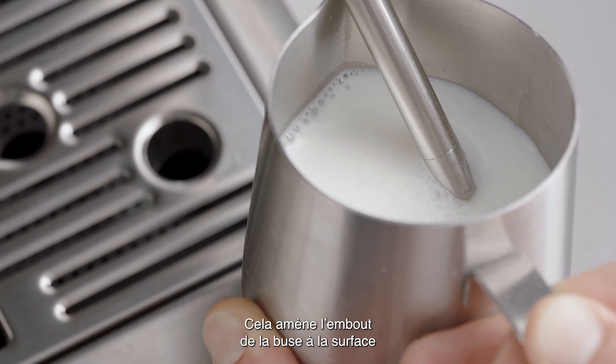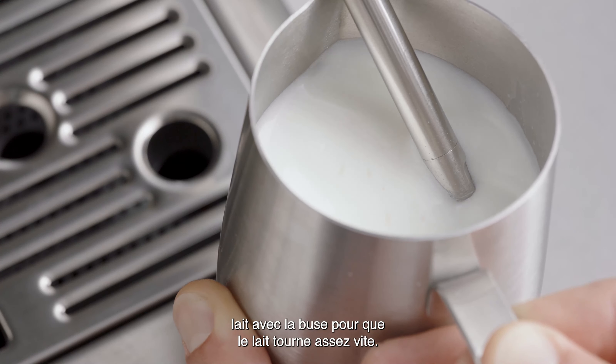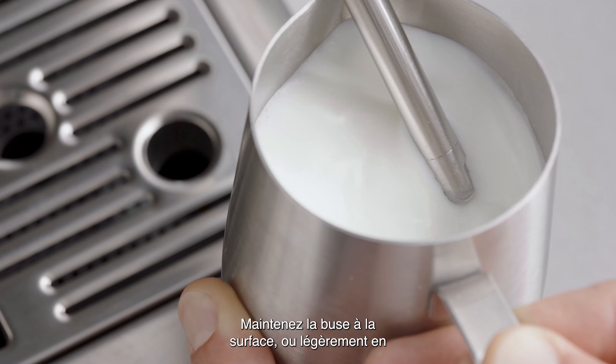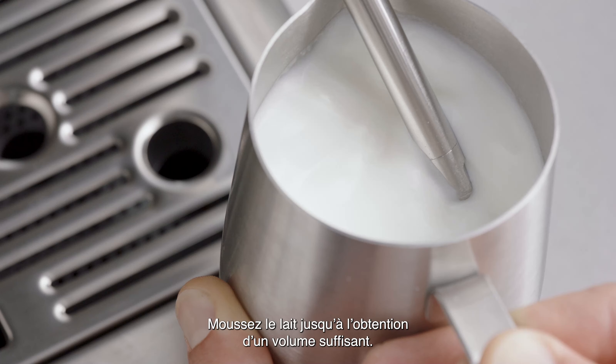With the milk spinning, slowly lower the jug — this will bring the steam tip to the surface of the milk and start to introduce air. You may have to gently break the surface of the milk with the tip to get the milk spinning fast enough. Keep the tip at or slightly below the surface while continuing to maintain the whirlpool and texture the milk until sufficient volume is obtained.